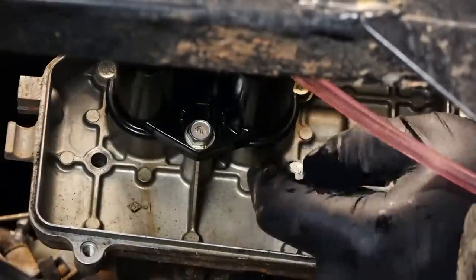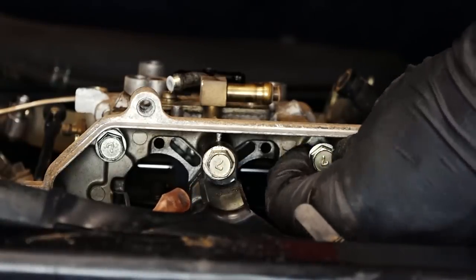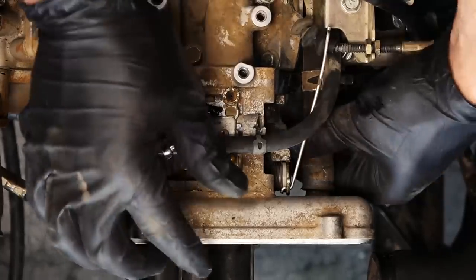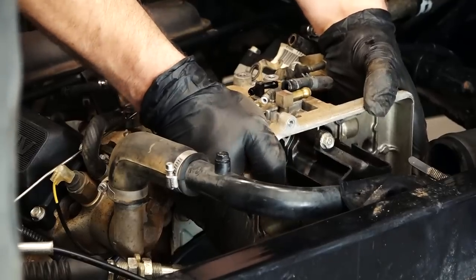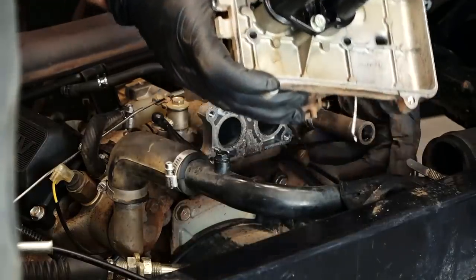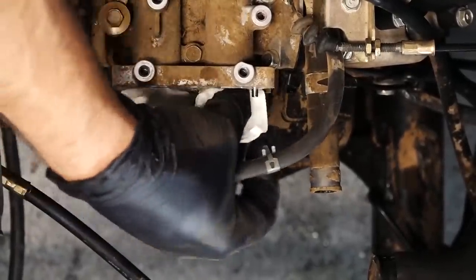Now we're going to unbolt the carburetor from the intake manifold. It's held in place with four 10 millimeter bolts. Now we're going to disconnect our breather hose and simply remove the carburetor. Let's take it to our bench. But don't forget to plug the intake manifold with rags so no debris can possibly get in and damage your engine.